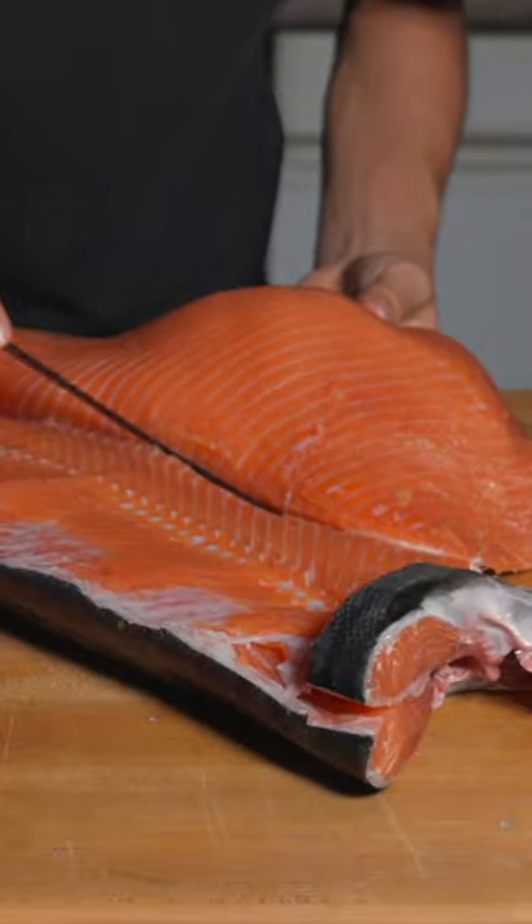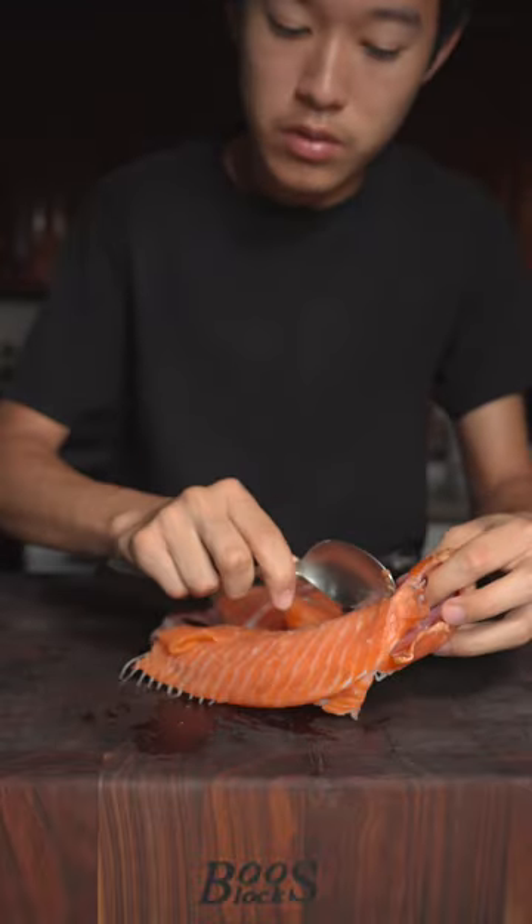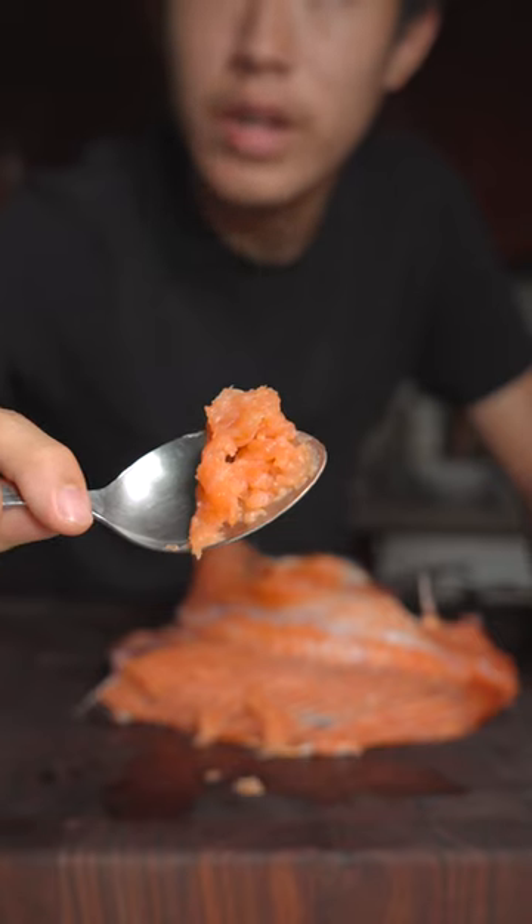I was recently breaking down a whole salmon and was left with this carcass. As you can see, there's still a little bit of meat on here. Just take a spoon and scrape off that meat — you'll be left with some of this meat right here.